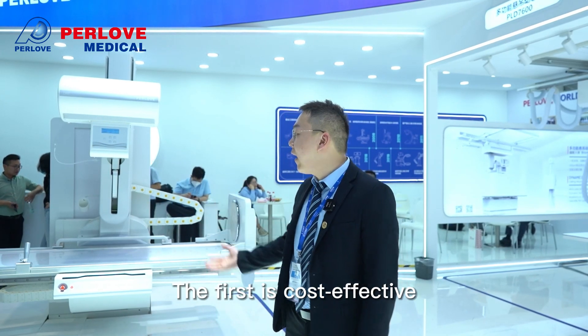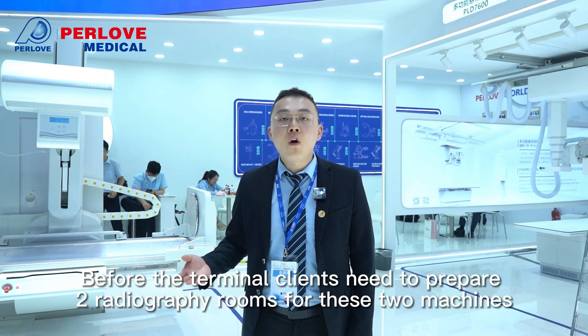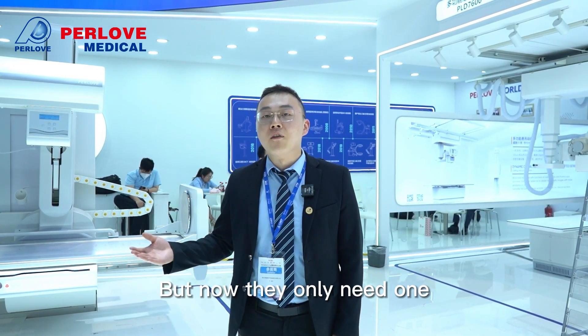The first key point is cost effectiveness. The DRF system can realize both radiography and fluoroscopy. Previously, the client needed to prepare two separate rooms for these two machines, but now they only need one.